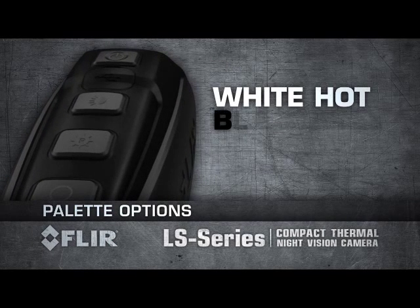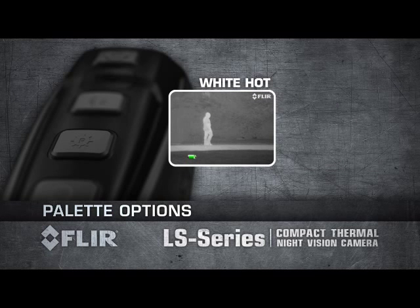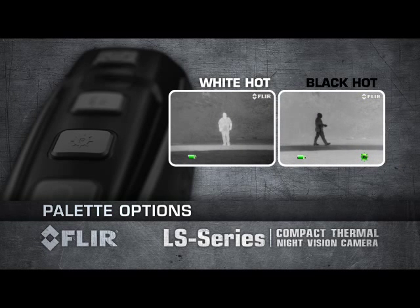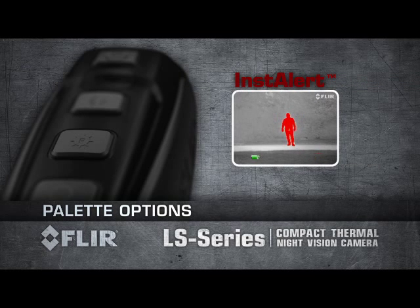The LS Series features three separate detection palettes to reveal the most critical information in any scene. User-selectable white-hot and black-hot palettes allow you to choose whether your target appears lighter or darker than its surroundings. FLIR's proprietary Insta Alert feature colours the hottest part of the scene red, making it easy to spot suspects in the thermal image.